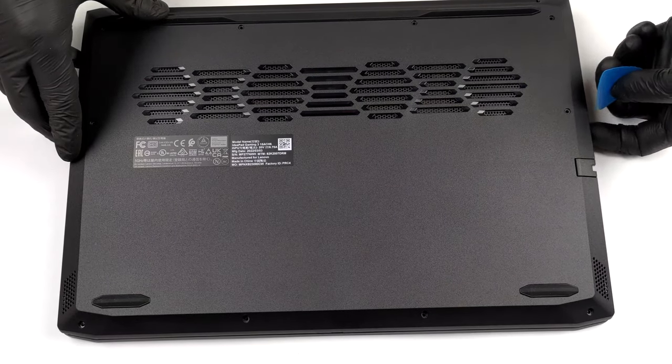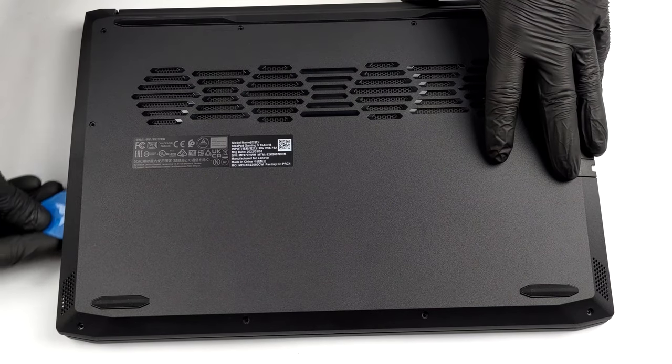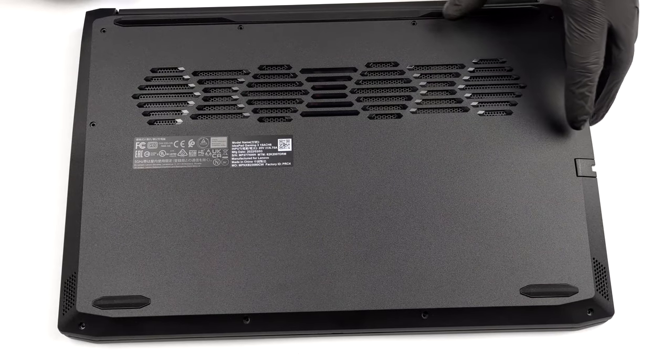Then pry the bottom panel with a plastic tool. Overall, the process is pretty easy.